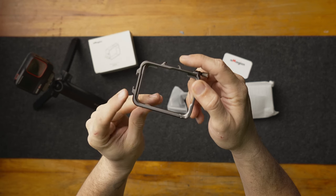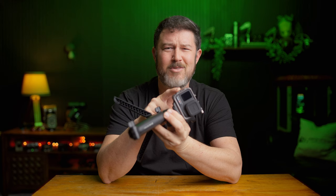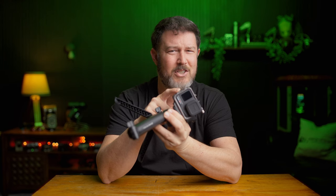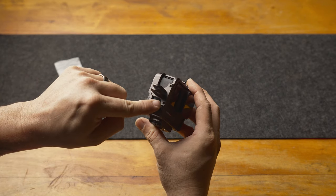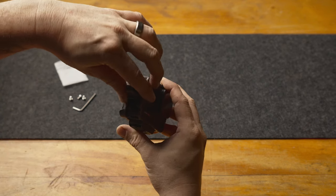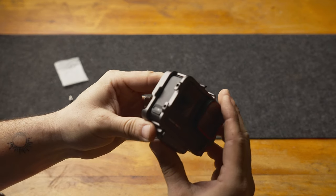It has two hot shoes — one on the top and one on the side. The side one is a bit of a mini hot shoe; it's designed with a little notch in it so you can attach an action cam mount to the side if you'd prefer. I personally don't use action cam mounts, so I wish it had been just a regular full hot shoe, but you can use it as one.